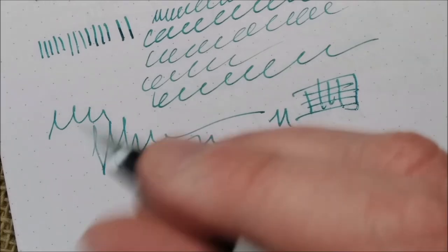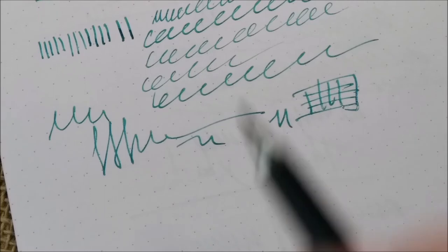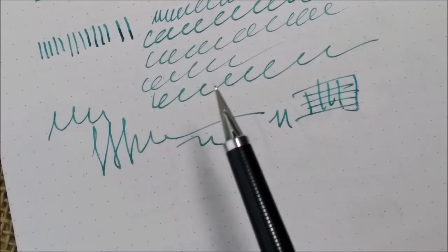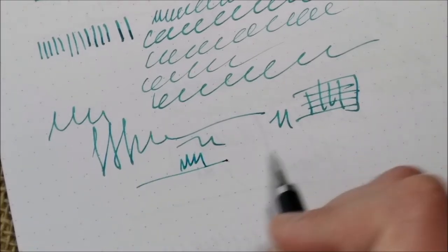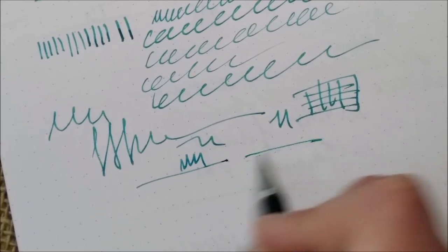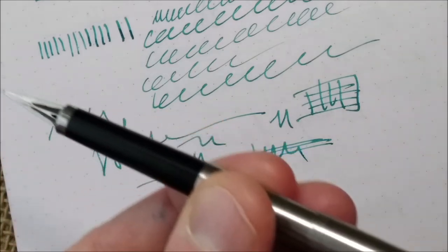If you keep the pen in the right position, it's good to go. In that sense it reminds me of the Parker 45 and Parker 51, which also needed to be perfectly aligned with the paper — just a small rotation and they don't write anymore. But if you do it the right way, it writes wonderfully. It is a very good pen, and if you like a slim pen, this may be the pen for you.